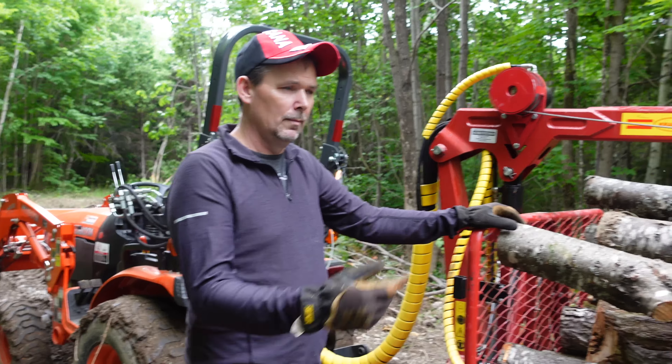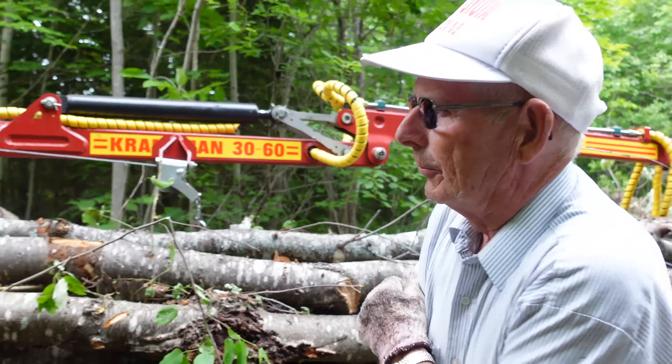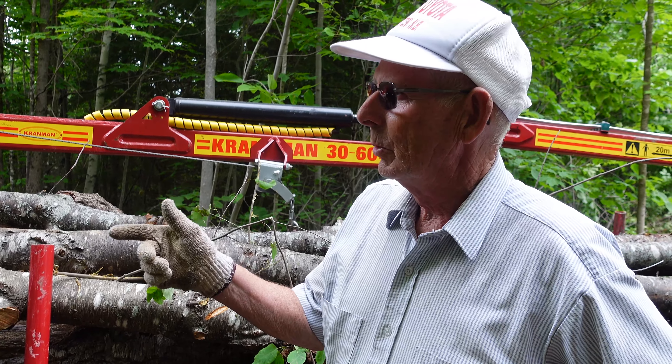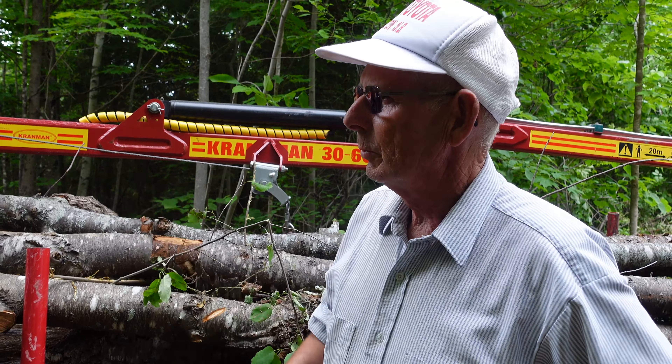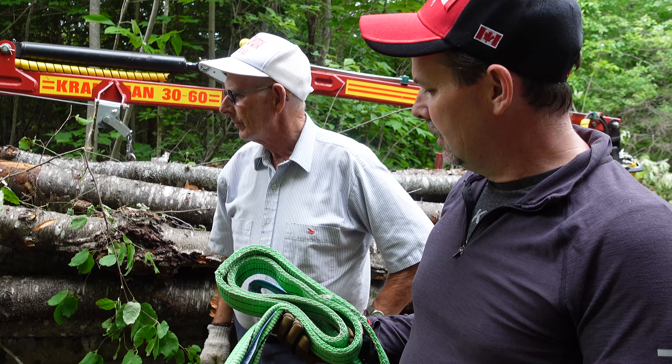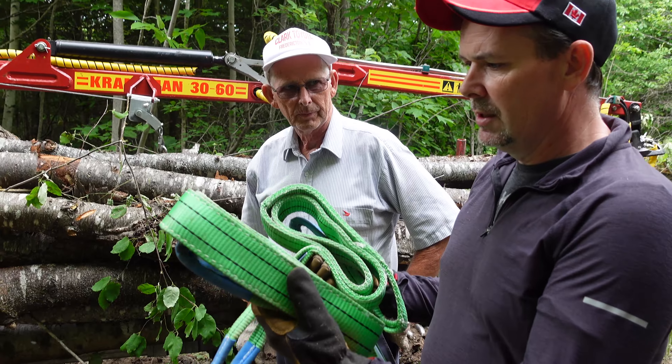Anyway, very happy with the capability of the machine once things dried up a little bit. But now we've got a big cleaning job ahead of us. I've got a question for you — if we had had to hook the 414 on with a winch, have you got a good point to hook to? What was your plan for hooking on the front?